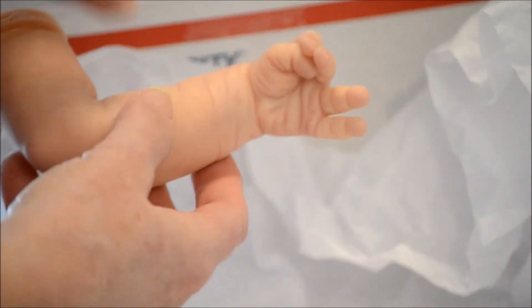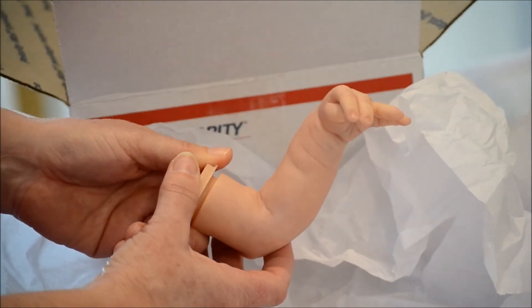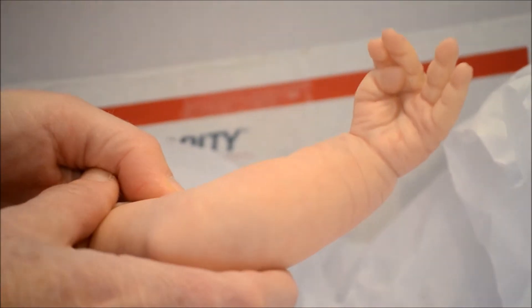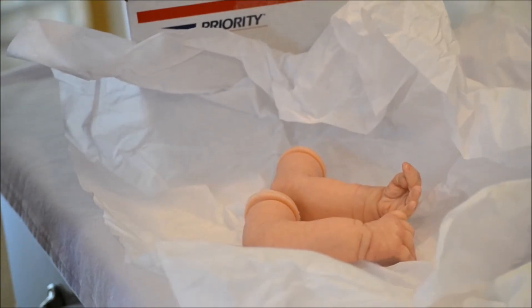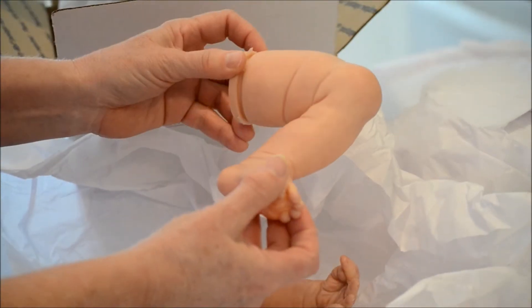Can you guess who this is? Look at that — this hand should give it away. Oh, it's done so nicely. Look at all those wrinkles. Let's get to the feet. Oh, here's one — a nice bent leg. And a full leg.